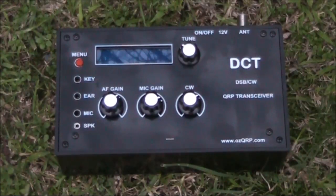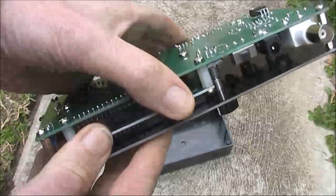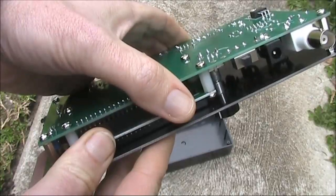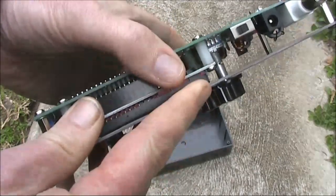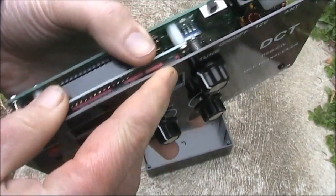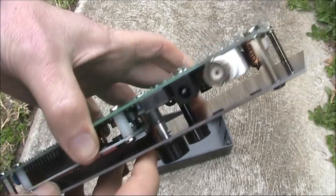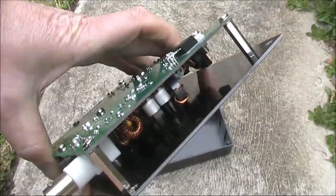In today's review, I'll look inside the DCT and put it on air. All the parts are mounted on a printed circuit board, about 2 centimetres behind the front panel. As I didn't build it myself, I can't comment on how it went together, but its layout looks very neat and logical.